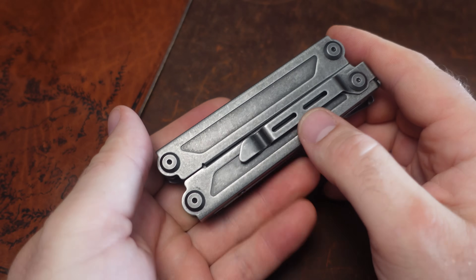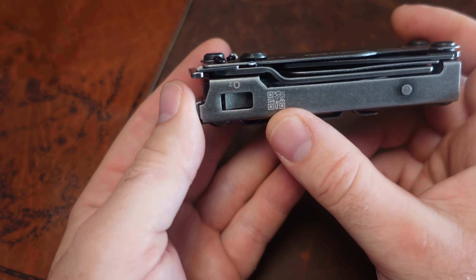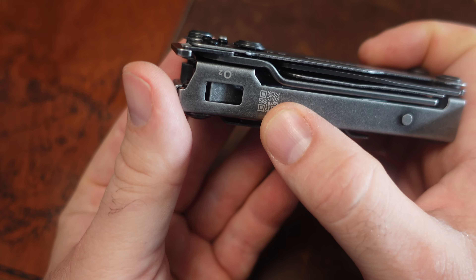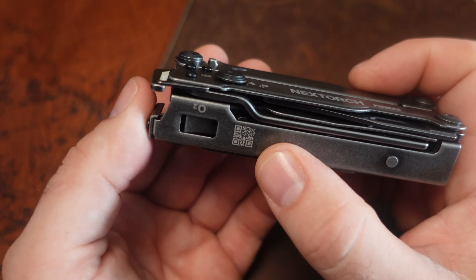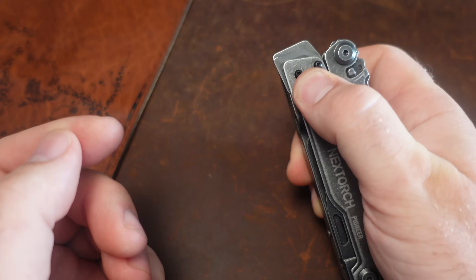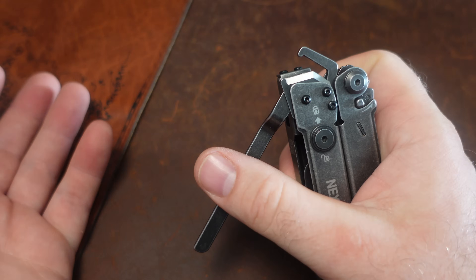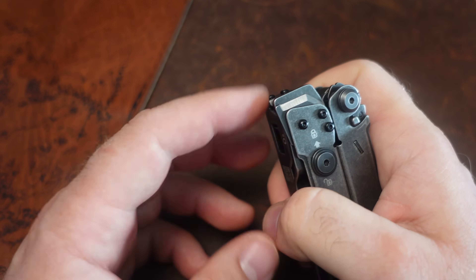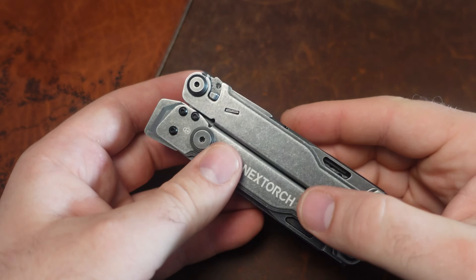On this side we have the oxygen wrench. We also have what I think is a QR code you can scan for further instructions — pretty cool. So we have this O2 oxygen wrench on the side. Then take a look at this: this is a zip tie cutter, or they call it a plastic handcuff cutter — essentially a zip tie cutter. You can lock that in place. We'll test that out a little bit later.